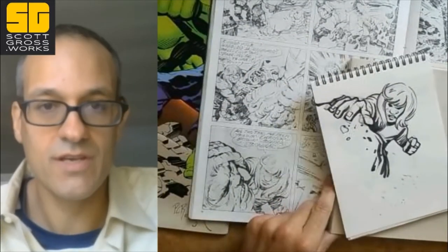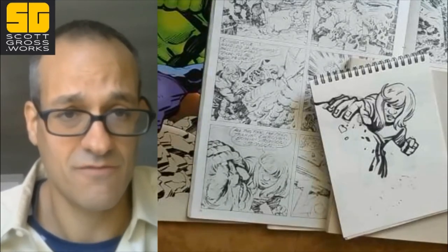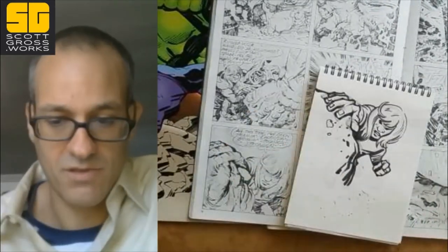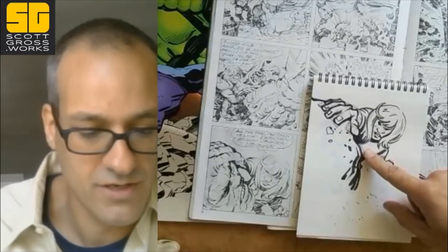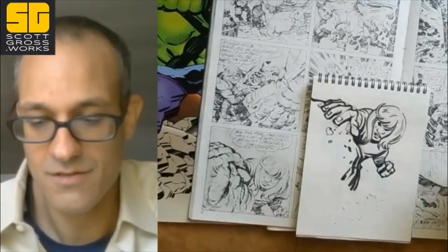When doing copying work — which is like 80% of my practice — I try to make it fun and tell my own little story. This guy, instead of putting his hand here, he's climbing a mountain. Okay, that's how you make it.